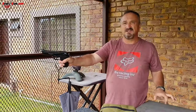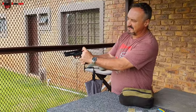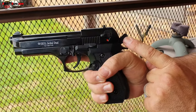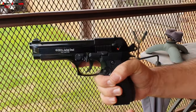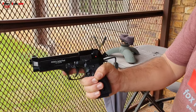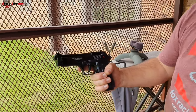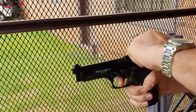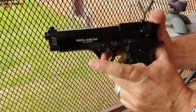Install your magazine this way, then rack or cock the slide and release it. It does have a safety system. You can also release your hammer to make it safe, or carry it what we refer to as 'cocked and locked' in the firearms industry. I'm going to decock the gun — there, it's decocked.